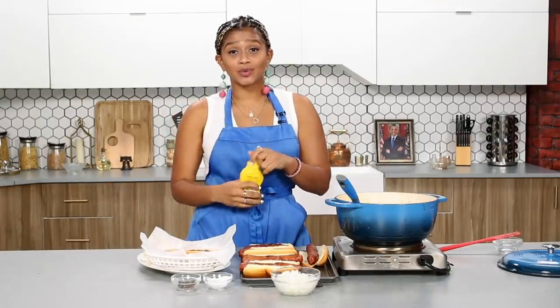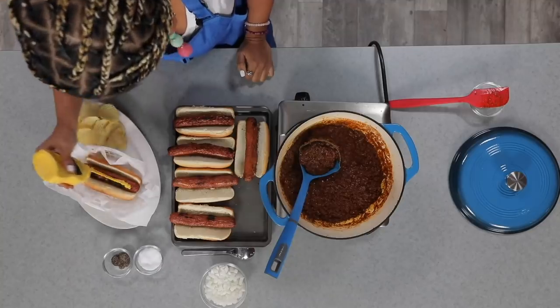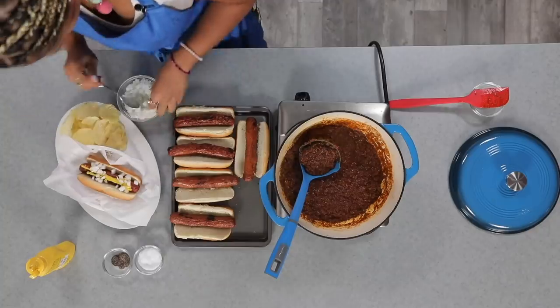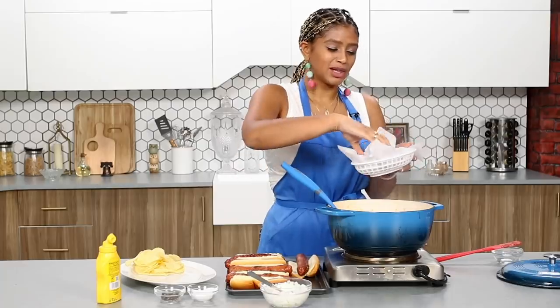I'm gonna go ahead and give this a taste right before we plate this up. Tastes amazing! So the way Obama ordered this was American mustard and white onions. So I'm gonna do just that — actually a lot of mustard because I like mustard — and I'm gonna add raw onions right on top. Beautiful!